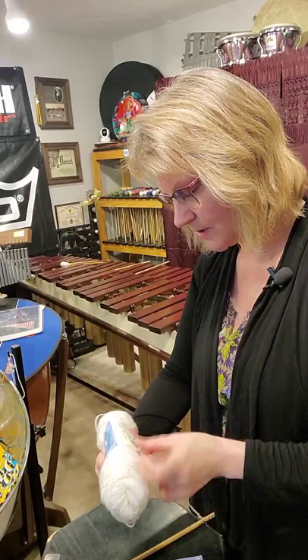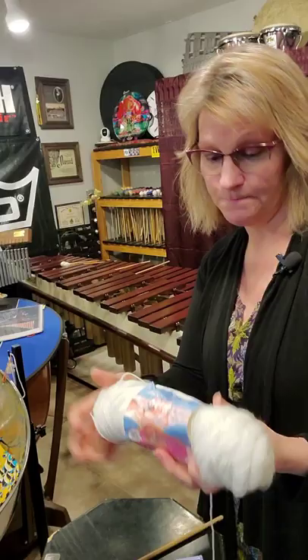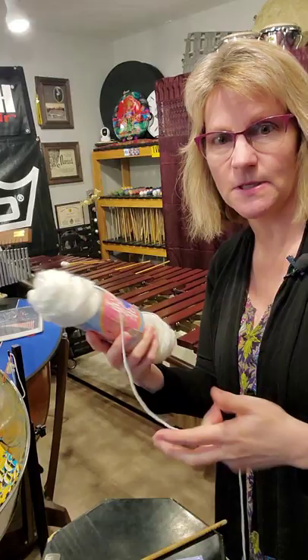And of course yarn. You can use a two-ply or four-ply. This one is actually three-ply, but it's very thin. It just depends on what kind of sound you want. This one's pretty thin so it's going to be a pretty hard sound unless I wrap it a thousand wraps, then it'll be soft.